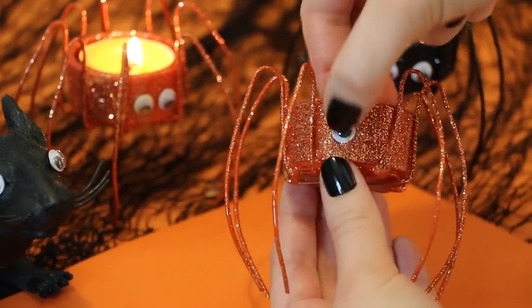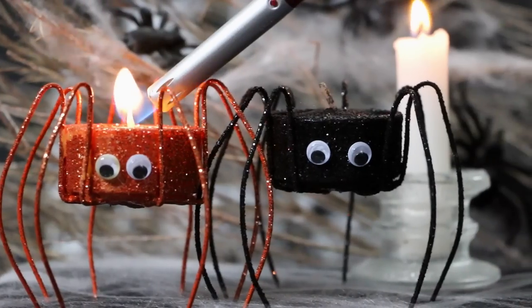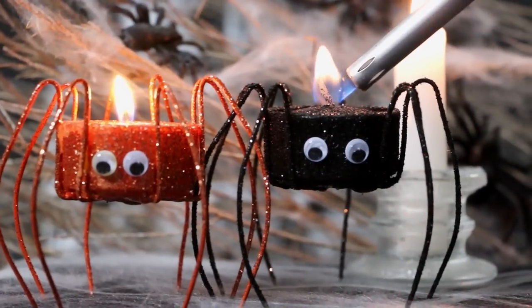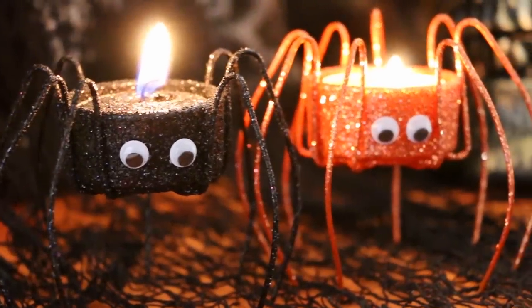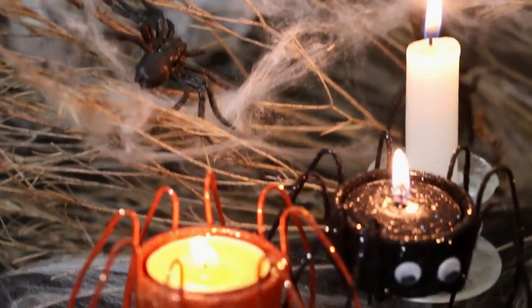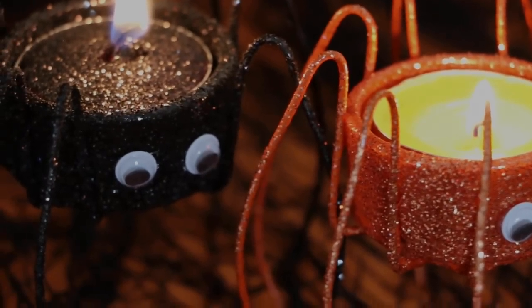Please be careful — do not burn yourself. It's so easy to burn yourself with hot glue and it hurts. Then just place some tea lights inside your spider tea light holders. I think these look really cute and I kind of want to make 10 more in all different colours. I just love how they turned out.